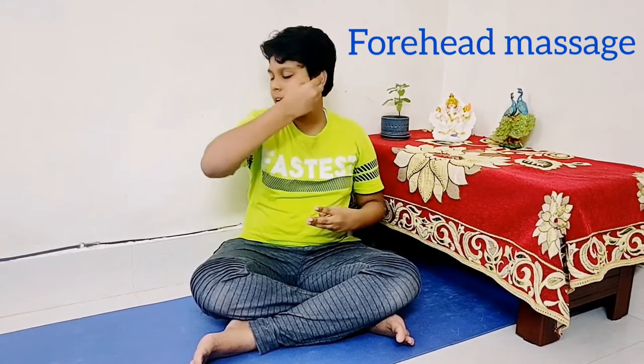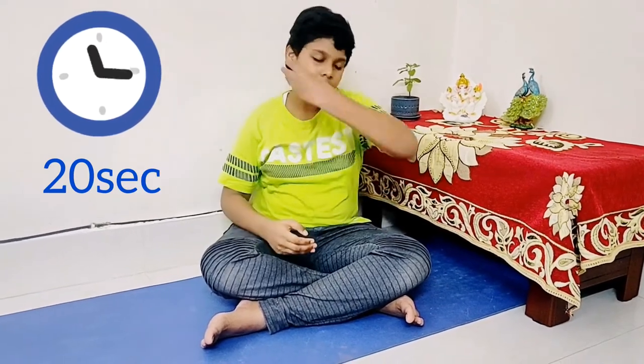Friends, the second massage is for the forehead. The starting point is here and the ending point is here — both are the starting and ending points. Close your eyes and take these three middle fingers, stroking from one side to the other. Do it softly. With the other hand, do the same — here to here. You will do this for 10 to 20 times. Do it very softly and you will feel very relaxing.